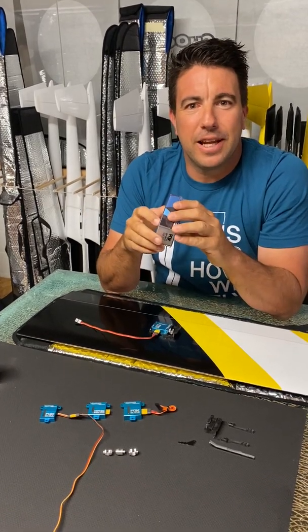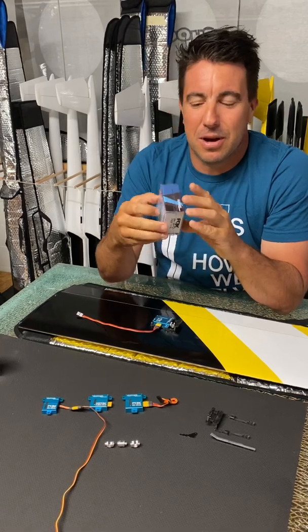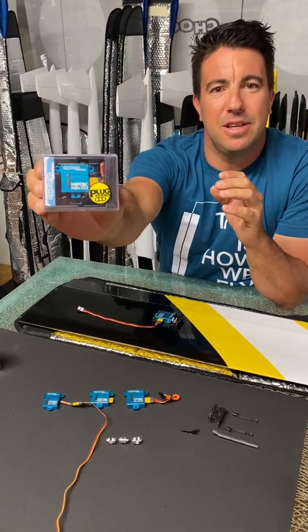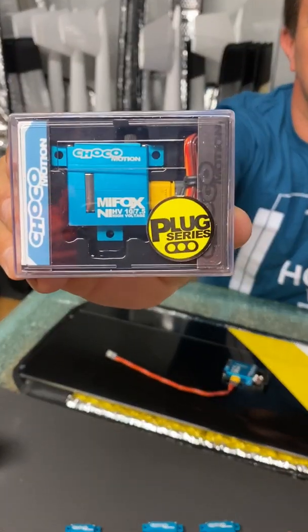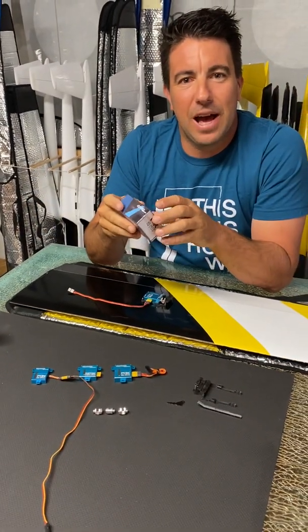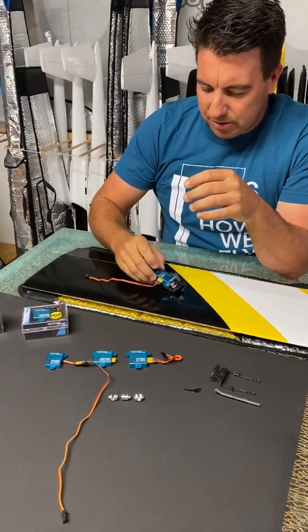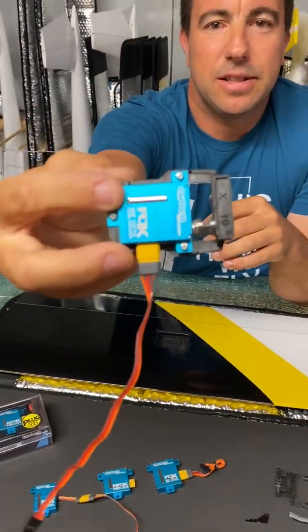Hi everyone, we are here for the latest release from our Choco Motion servo line. I'm introducing you this one — you can see the stickers — it's called the Plug Series. The Plug Series is a servo line we've introduced, brand new, especially made for gliders.